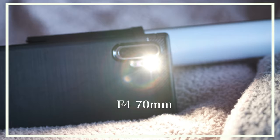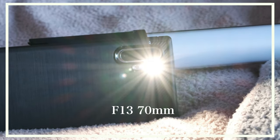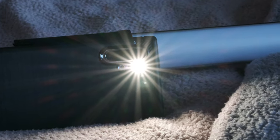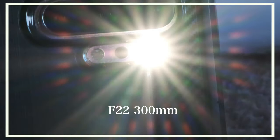Let's check out the sun stars at different apertures and different focal lengths. I'll try it at 300mm handheld.